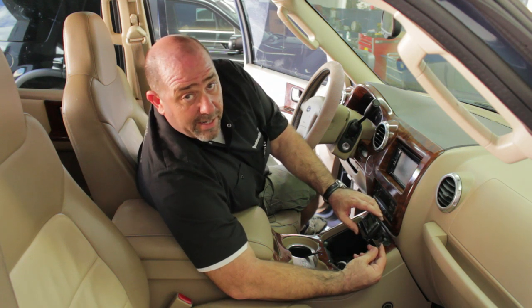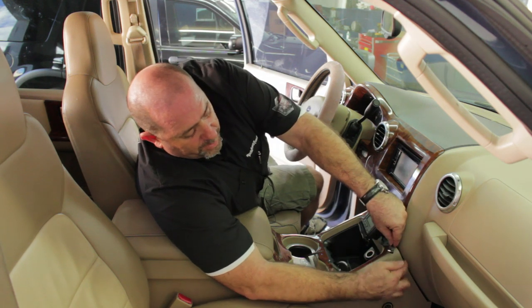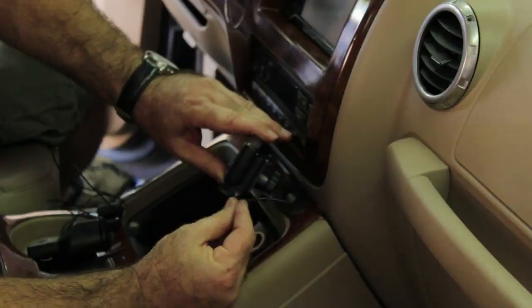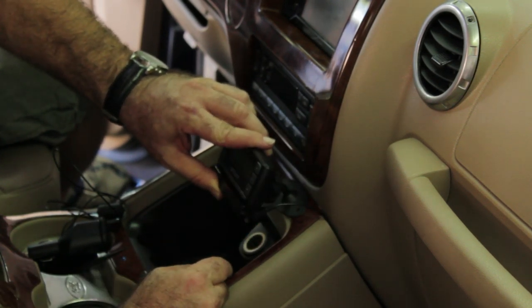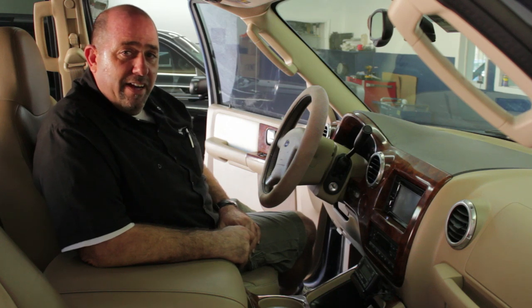Here's the satellite antenna cable. We're going to run that right up the side here and plug it right into the side of the satellite tuner just like that. And that's how you install satellite radio.